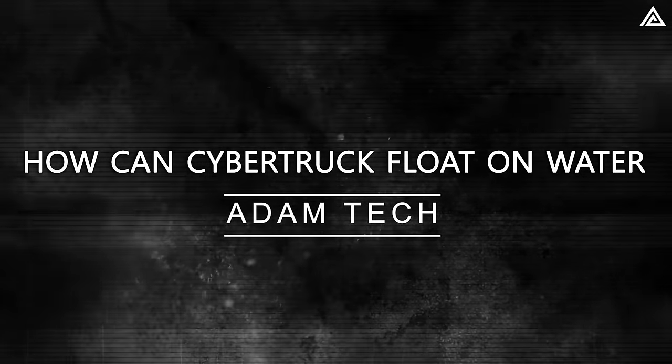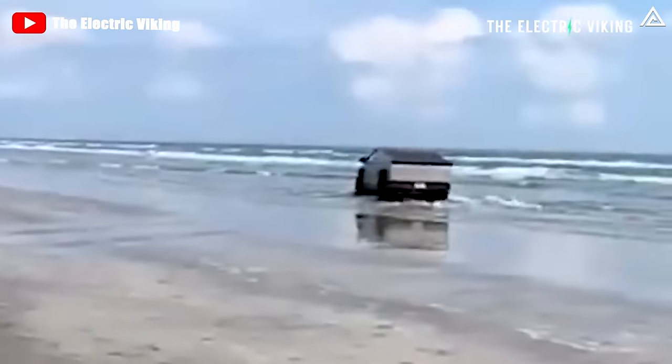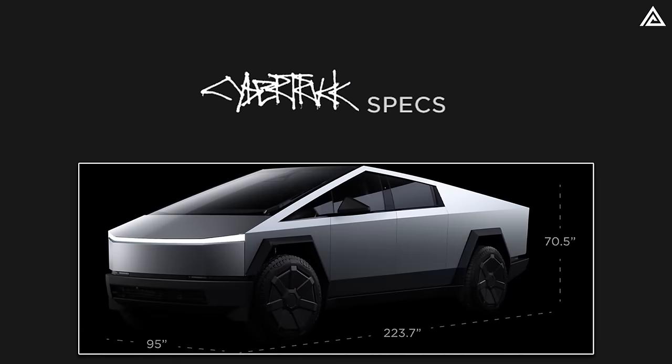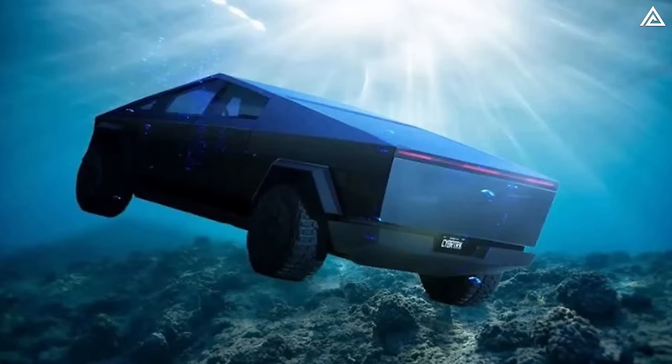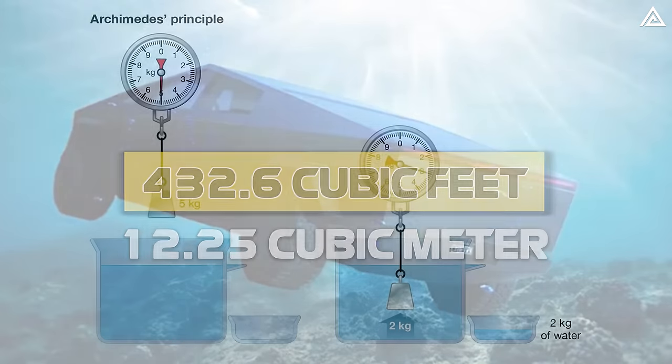How can the Cybertruck float on water? Cybertruck apparently has a Wade Mode — it might mean putting the suspension in the highest position, or it might mean swim. To float, the weight force on a vehicle must be equal to or less than the upward push by the water. The Cybertruck boasts impressive dimensions: 223.7 inches in length (approximately 5.68 meters), 95 inches in width (about 2.41 meters), and 70.5 inches in height (around 1.79 meters). Assuming the vehicle is half-submerged, the submerged volume calculates to approximately 432.6 cubic feet, or 12.25 cubic meters.